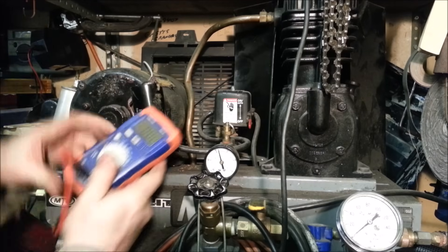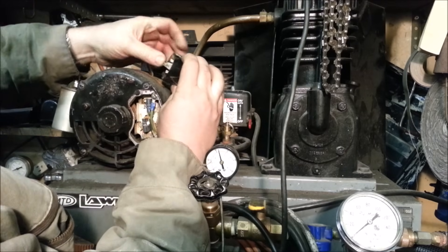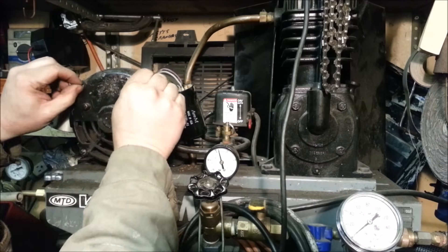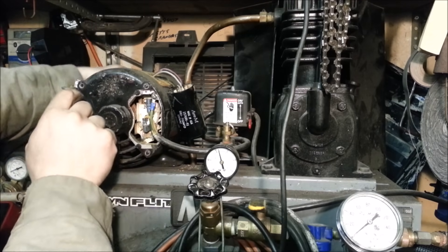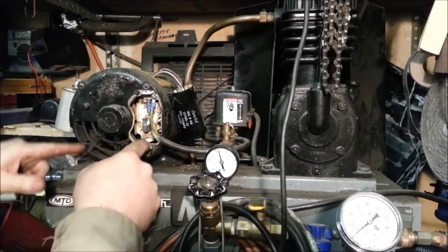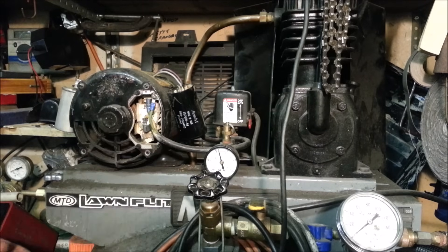Both capacitors test good — doesn't always mean they are good, but I don't suspect them as the issue. I've taken off the rear electrical cover and I'm going to unplug the wiring. I've also removed the four bolts — there are four bolts with screws that go all the way through, which is how virtually all electric motors are built.